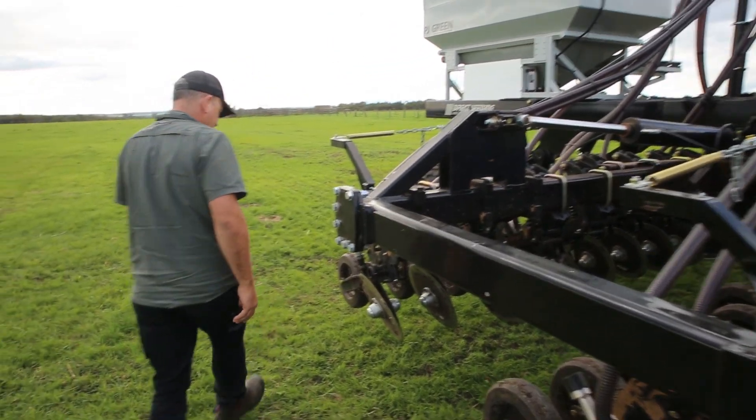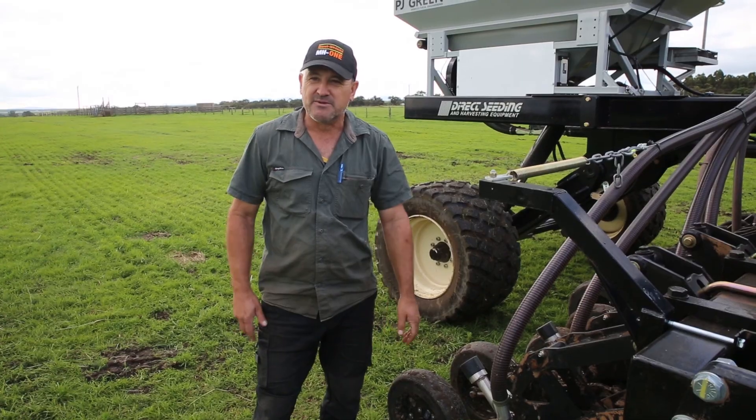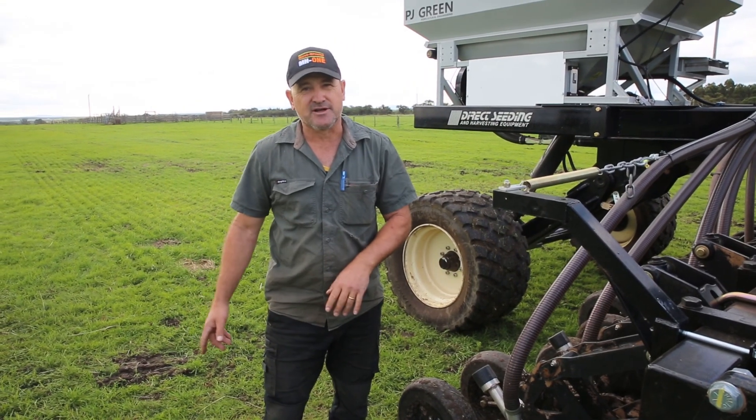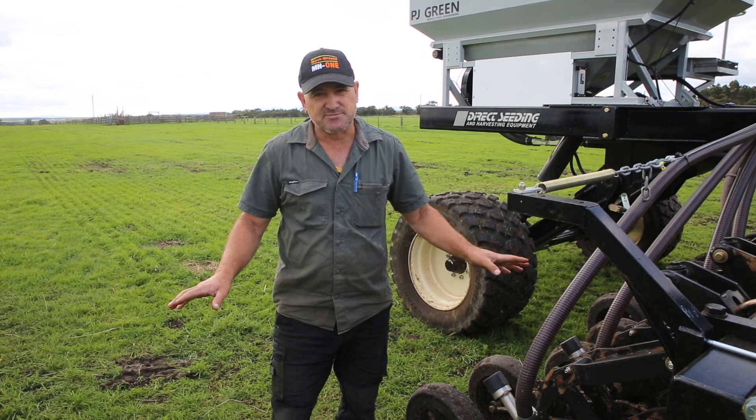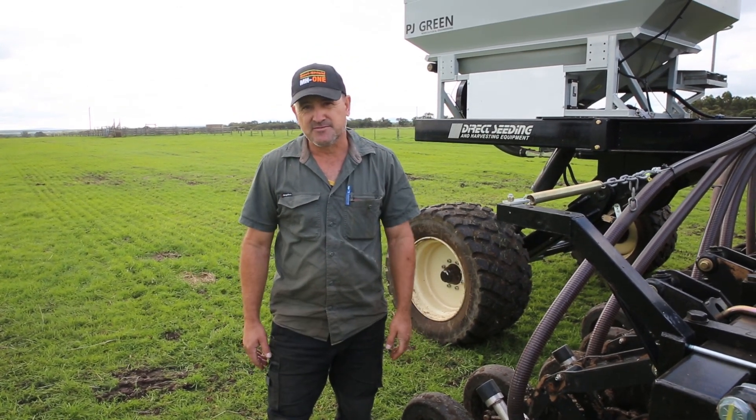The depth adjustment for the seed is really easy via these cams. So when conditions change from heavy thatch kike to just soil that's been sprayed, I can get off the machine and within 10 minutes I've readjusted seed depth and away we go.